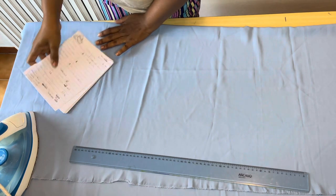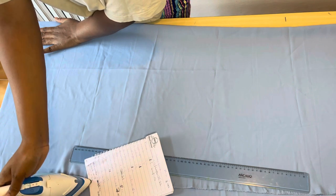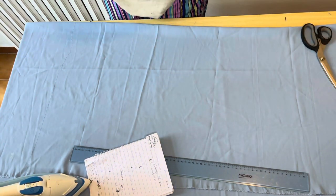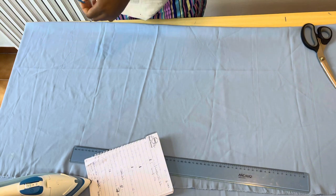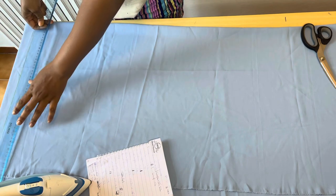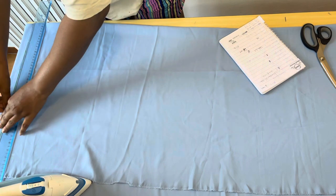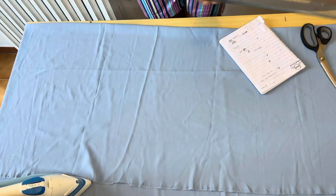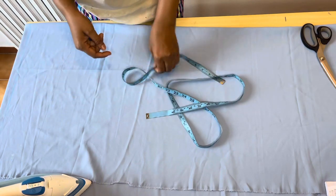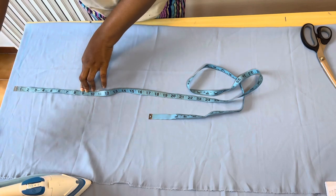I went ahead to fold my fabric into two. After folding the fabric into two, I'll go ahead and mark out the starting line, which is going to serve as the waistline. From the starting line — which is the waistline — I'll mark out my hip depth.